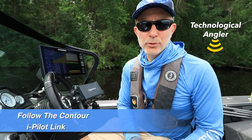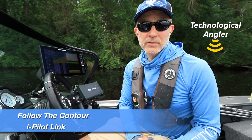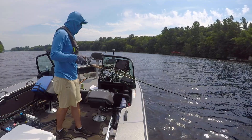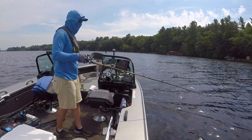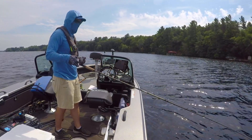The iPilot Link Follow the Contour feature is an excellent tool for many mobile presentations. One way that I use Follow the Contour is to control my course while pulling spinners for summer walleyes. Let me show you how it works.